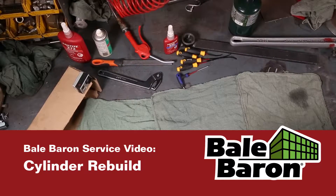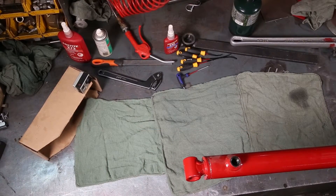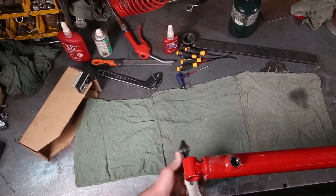I'm going to rebuild the long injector cylinder, or the upper injector cylinder. The reason I've chosen this cylinder is because it's the one you're most likely going to be rebuilding — it takes the most abuse and, from experience, it's the one we rebuild the most. First thing you're going to do is grab a pipe wrench and loosen off the end cap on the cylinder.